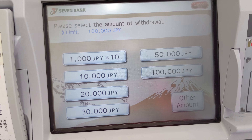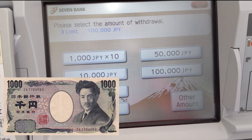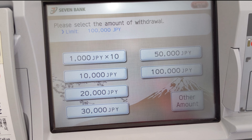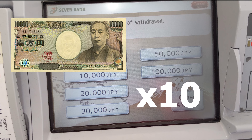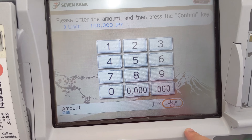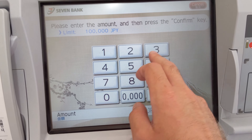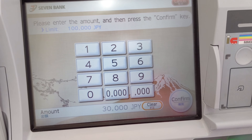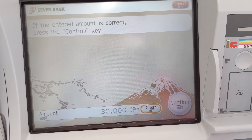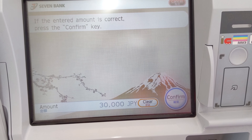Here you're going to be able to select the total amount that you want to withdraw. The amounts are in 1,000 or 10,000, but the maximum amount that you can take out is 100,000, so do be careful of that. I'm going to select other amount to show you that you can input anything you want. I'm going to withdraw 30,000, so I'm going to press the number 3 and 4-0, and hit confirm two times.